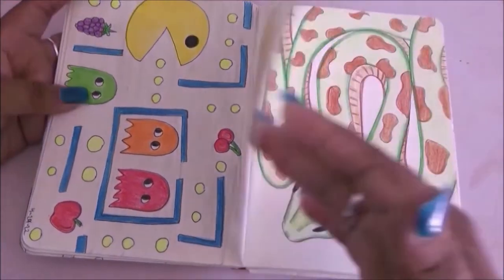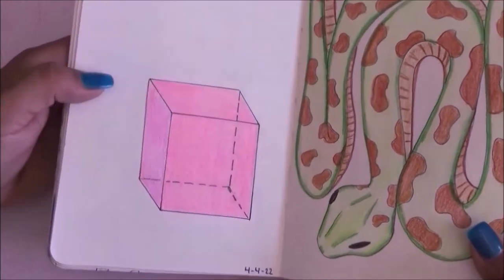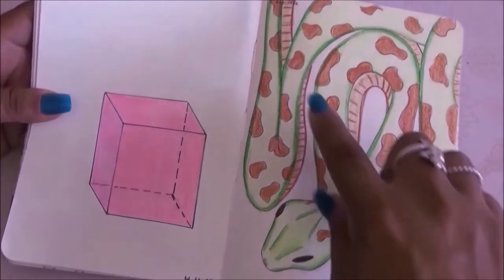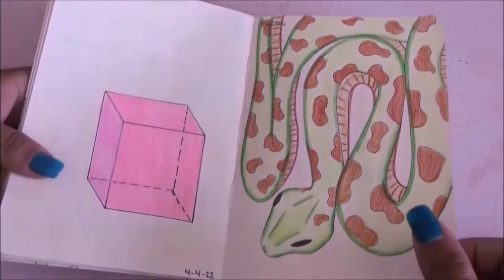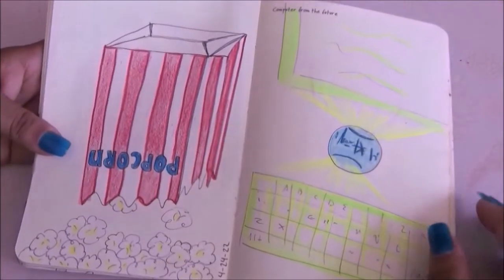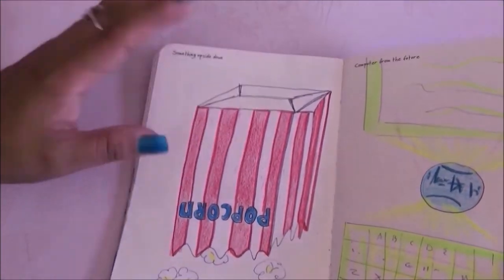On the next page I had to draw a 3D shape so I drew a cube. On this one, an anaconda — I really like this one, I actually thought I did a good job.